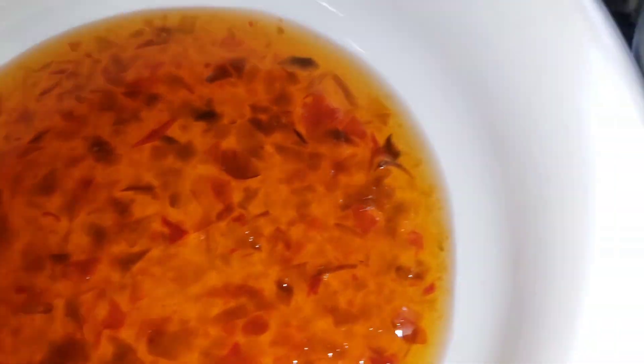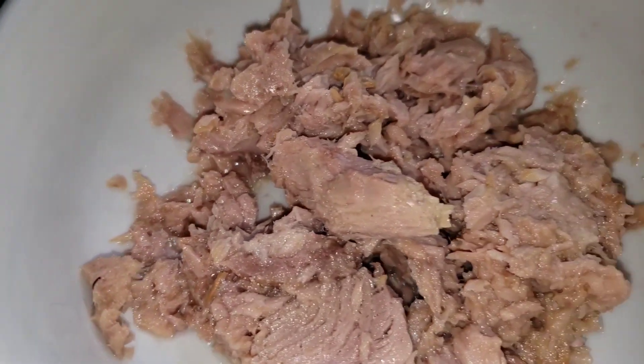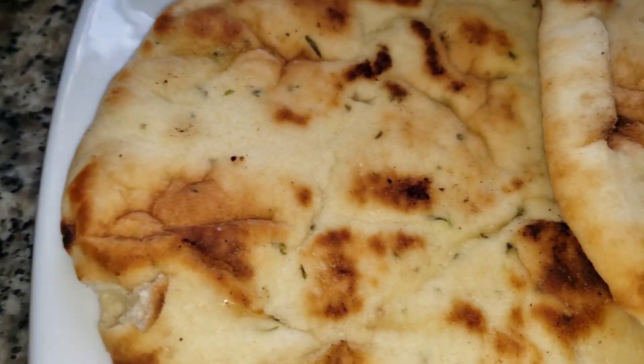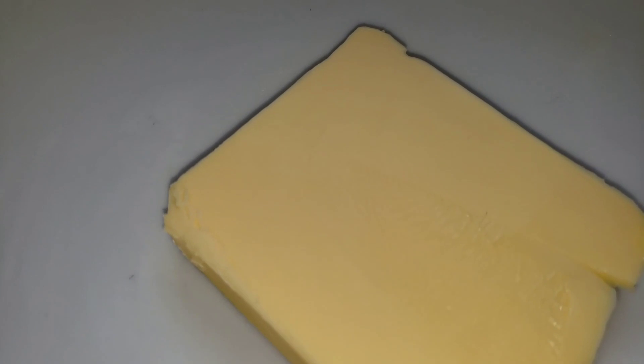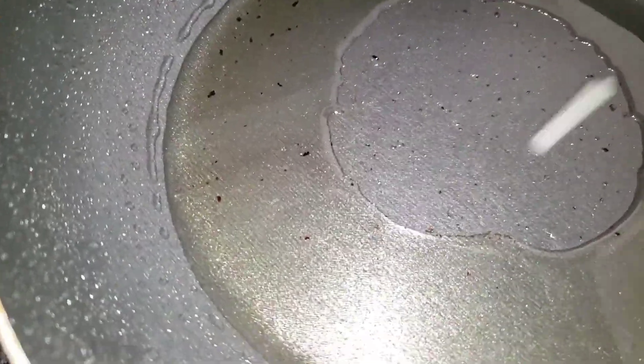This is a sweet and spicy sauce with some relish that's actually in the sauce. That makes it nice and sweet, nice and spicy. The pepper is just right, not too much.